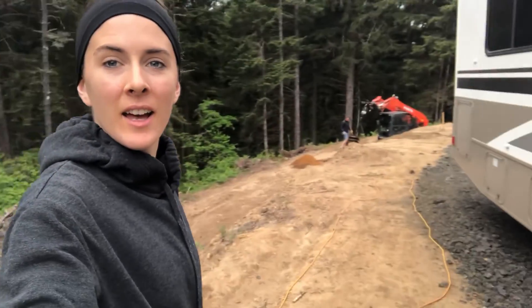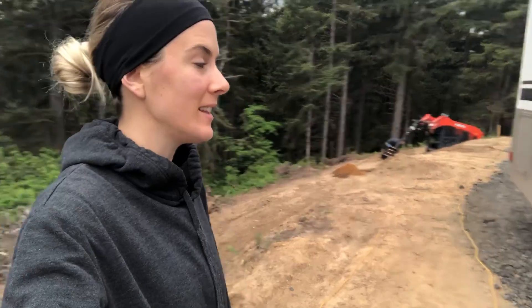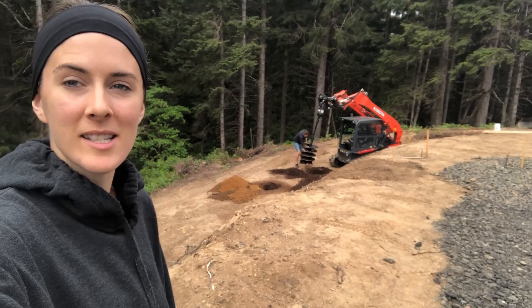Today is an exciting day because we are going to start drilling the land. We're exhausted, as you can probably see on my face, but you just have to push through and get everything together. We've got Mike here working the skid steer with the two-foot auger, and we're going to do our best to drill these holes and set up for the foundation.